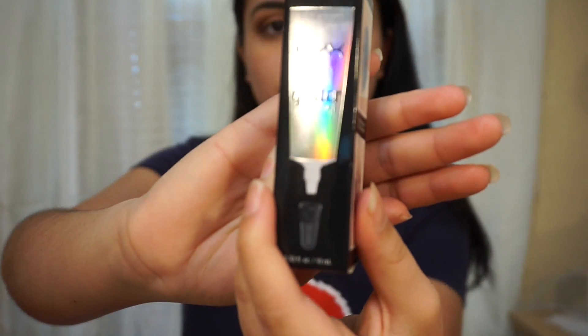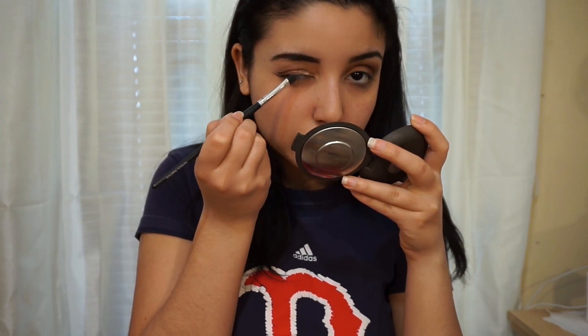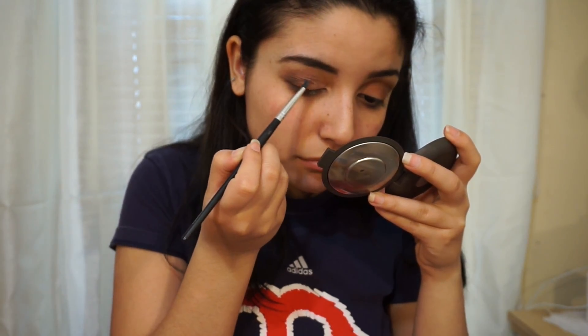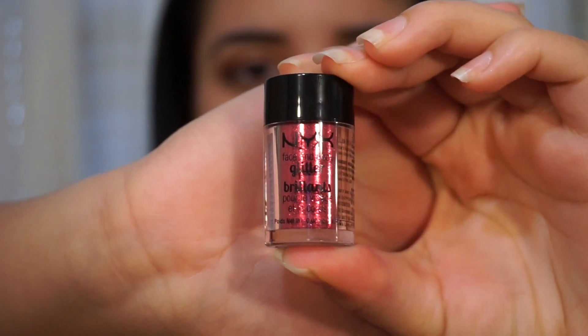Now for the fun part, I'm going to be using a flat brush and my NYX glitter glue and I'm going to be placing the glue right on top of my lid where I'm going to be placing the glitter. Then I'm going to be using my NYX red glitter and placing that right on top of the lid.